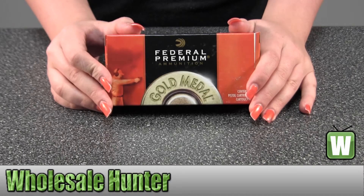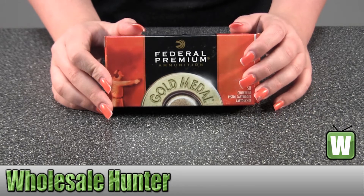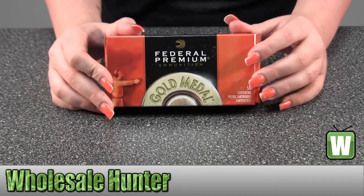Hello, this is an unboxing video. Manufacture number GM38A, made by Federal Cartridge. It's our .38 Special. They're 148 grain, lead wad cutter match.